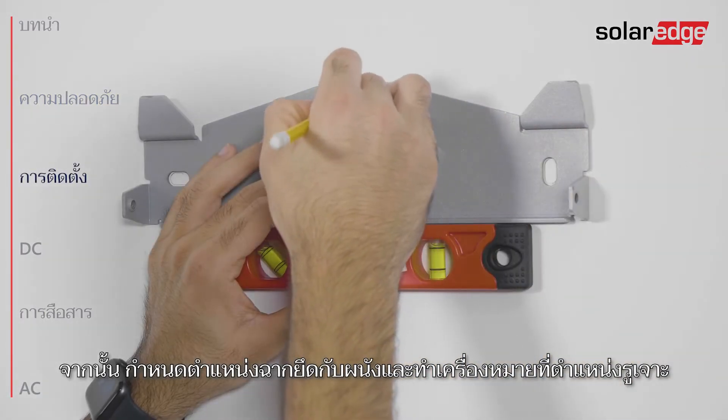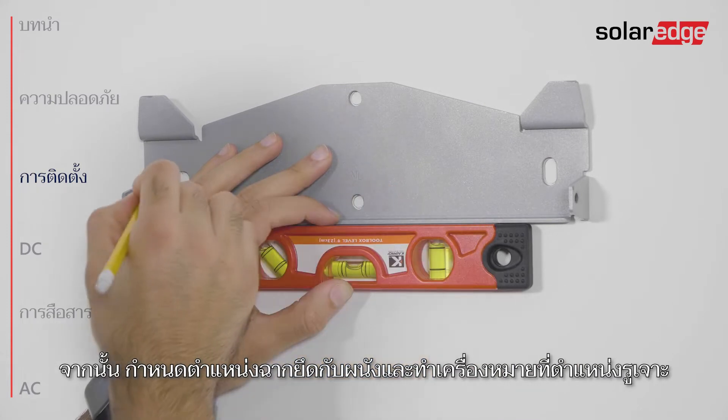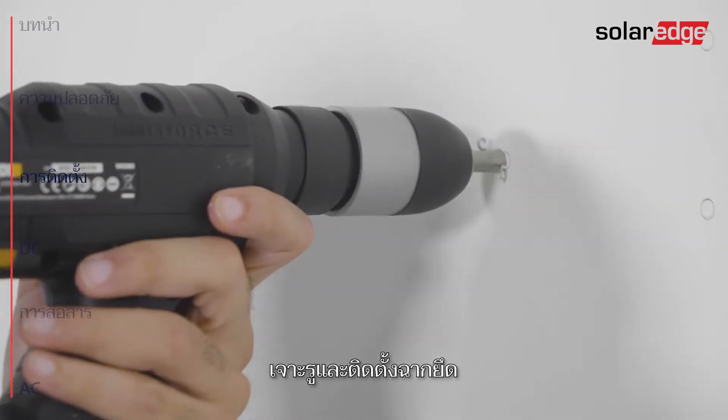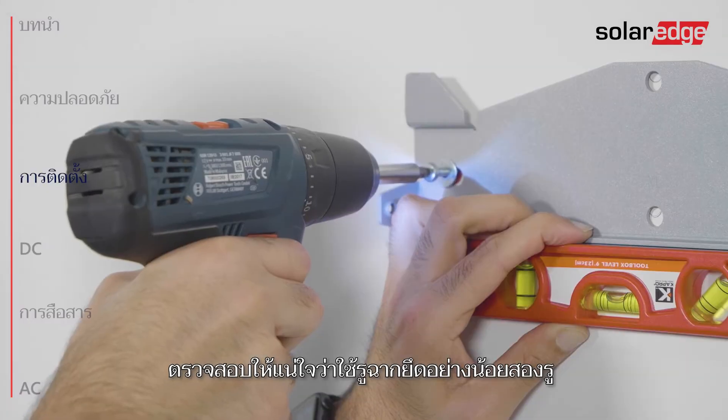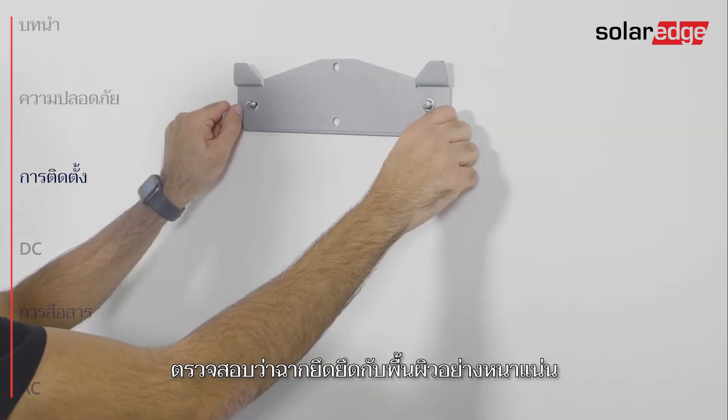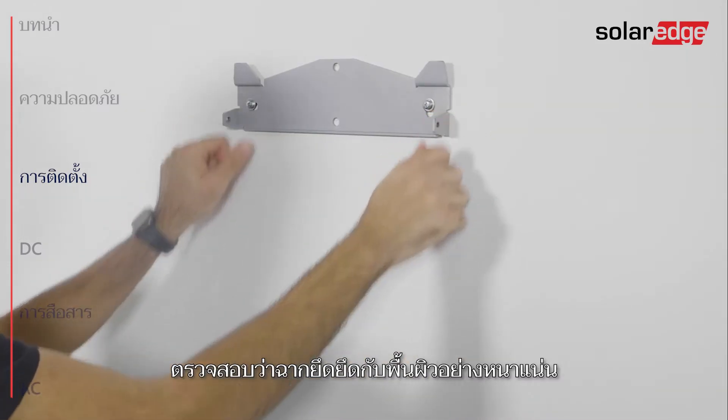Position the mounting bracket against the wall and mark the drilling hole locations. Drill the holes and mount the bracket. Make sure to use at least two bracket holes and verify that the bracket is firmly attached to the mounting surface.